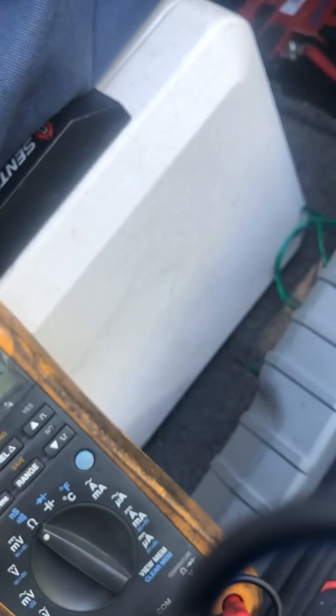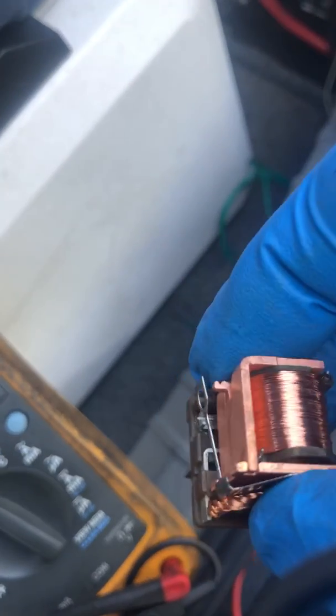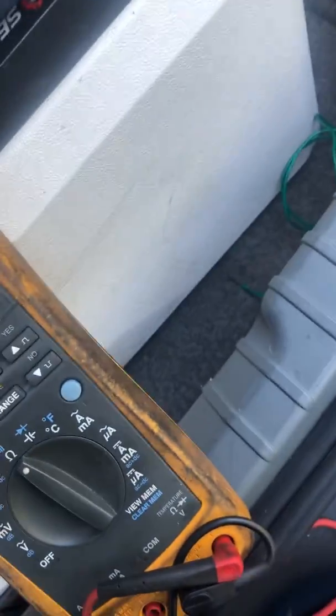If you're in a situation where you can't buy a relay, a little piece right here in the back comes off — just like so. And you can actually pop out this whole little side here.